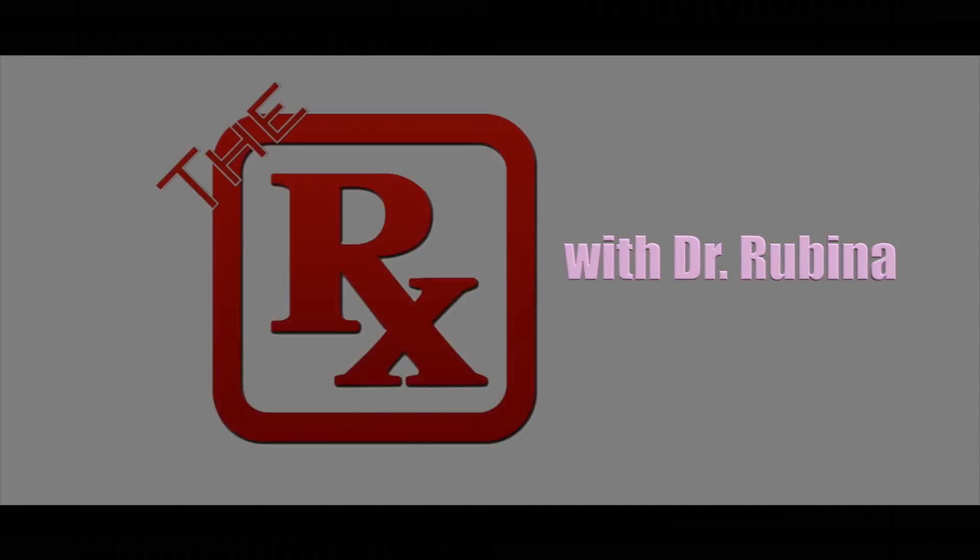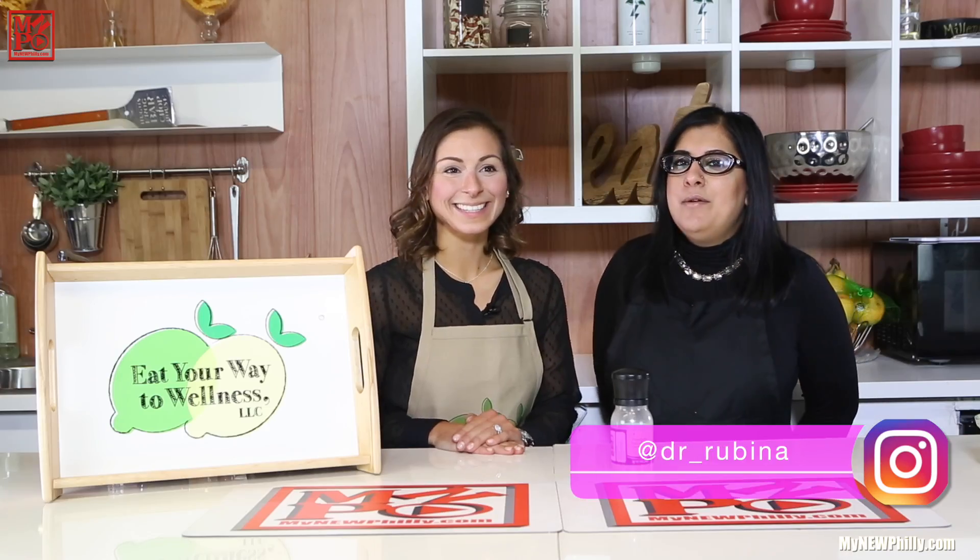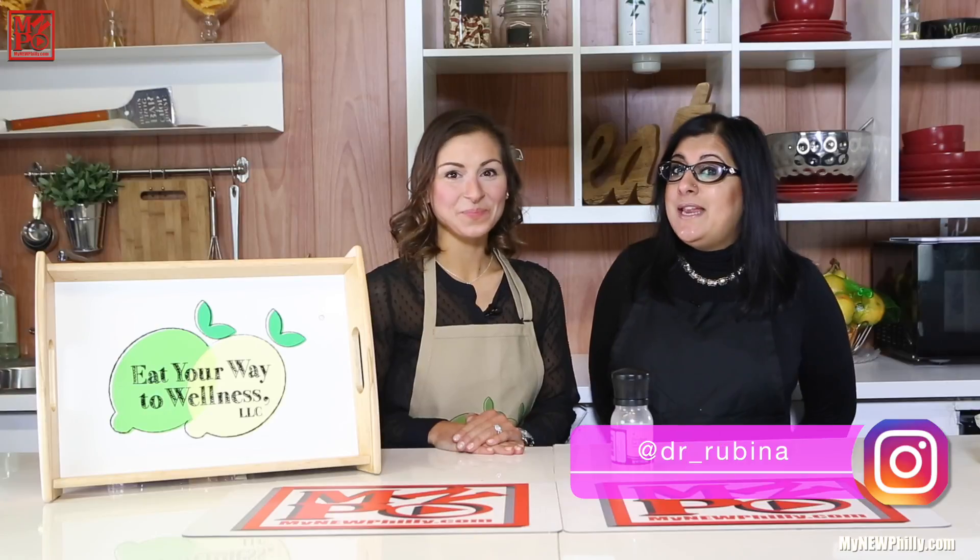Hey healthy people, Dr. Rubina here. Welcome to the Rx. I'm joined by the founder of Eat Your Way to Wellness and we want to talk a little bit about pink Himalayan salt.